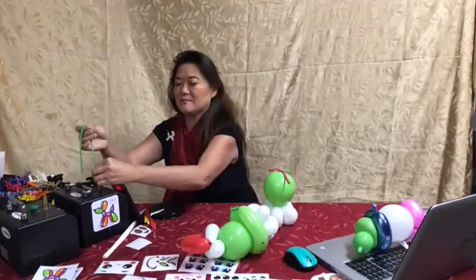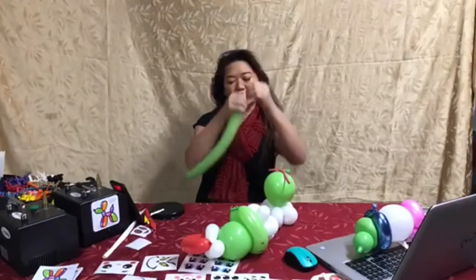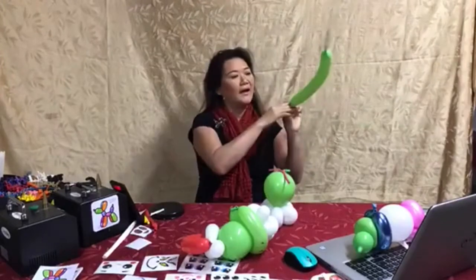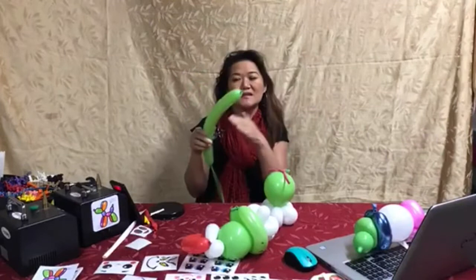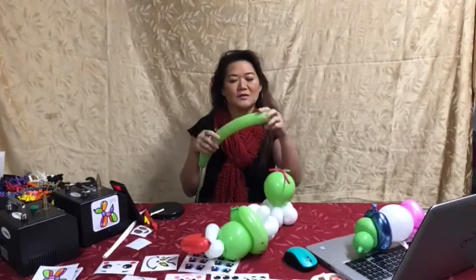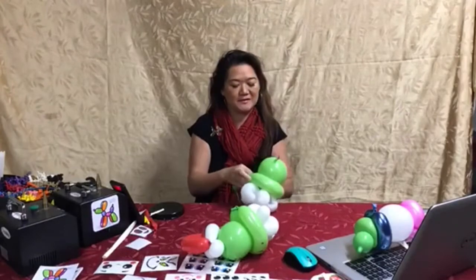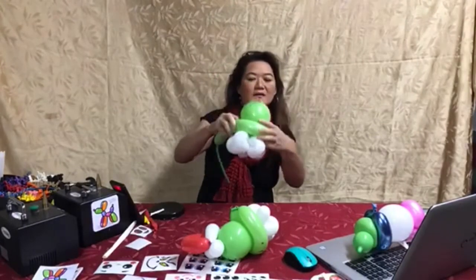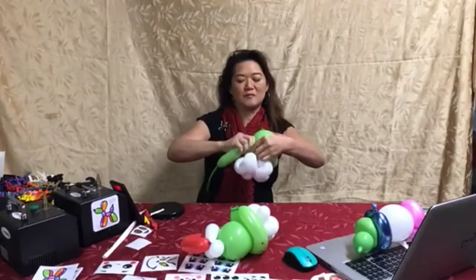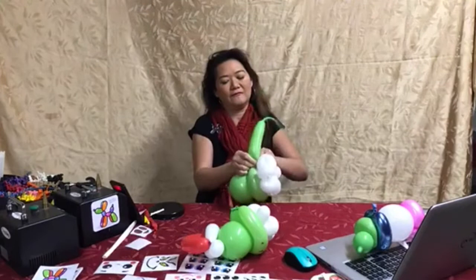We're going to go ahead and add his mouth area to the balloon — blow it up however you want. When you're making multiples, think about how you can use your balloons to create multiple pieces out of the same balloon. Save your scraps. We're just going to fit that around the head so that it's snug, not too big, not too tight, and tie that off.